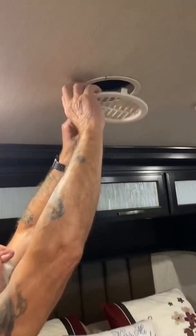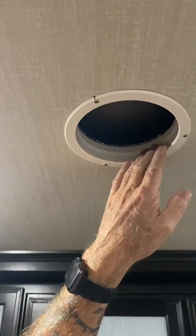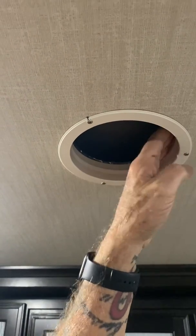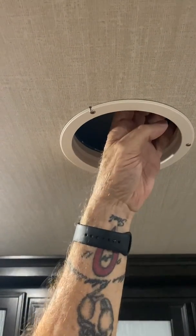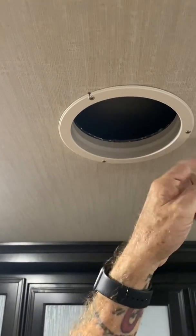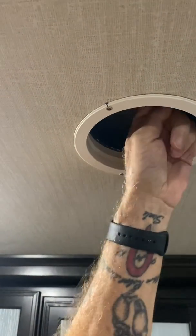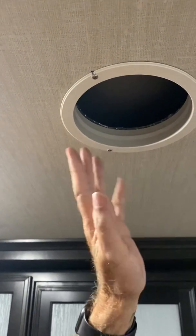The one other thing we want to talk about is these vents. When the factory puts these vents in, they run their tape around this way. What happens is it sticks to the top but does not stick to the bottom, so you have air leaking around this and going inside the ceiling. What I've done with all of my vents is to take this part down and tape from top to bottom all the way around. Now I don't have any more air leaking. Those two things together, you should notice a big increase in air conditioner efficiency. Thank you for your time.